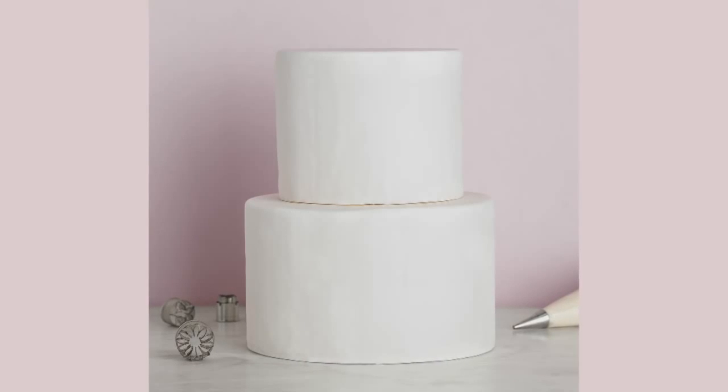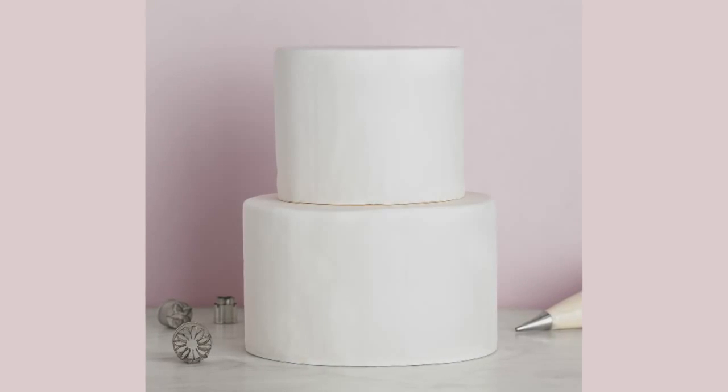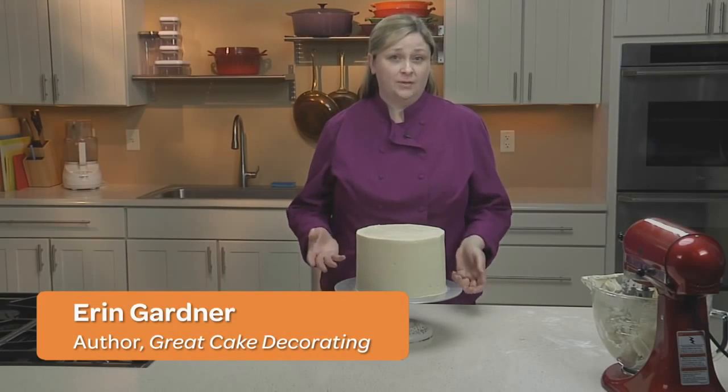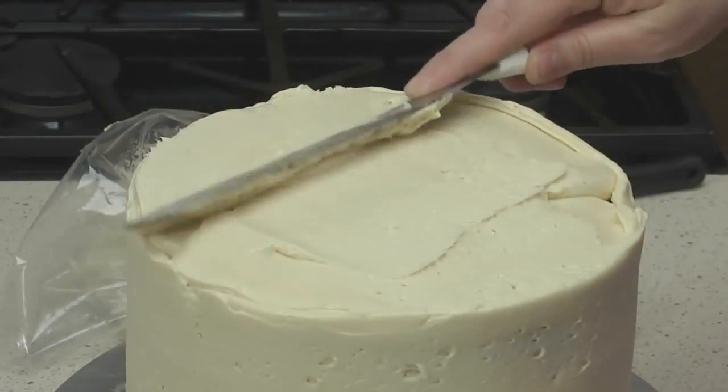The goal is to get a perfectly smooth, flawless finish. But if you lay that fondant onto a bare cake, you'll get lumps, bumps, and the color of the cake showing through. In this video, I'll show you how to cover your cake in a layer of buttercream to act as a crumb coat, which will give you a perfectly smooth start to cover your cake with fondant.